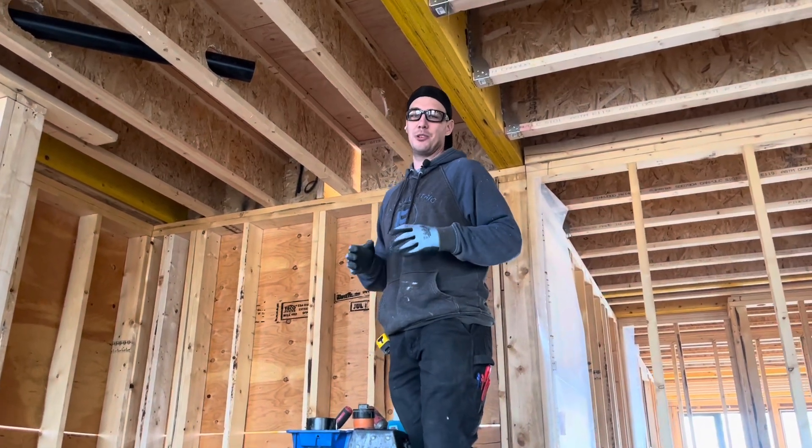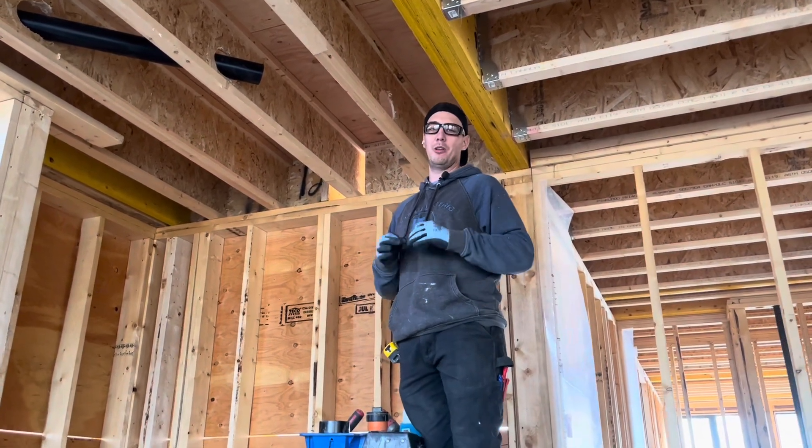Welcome to The Plumbing Gurus. My name is Karsten. On this channel we strive to save you money and keep you informed on all the proper plumbing practices.